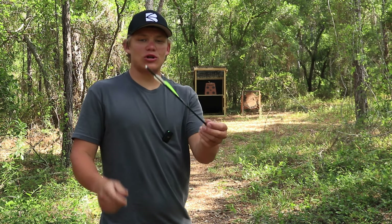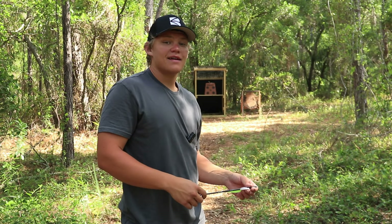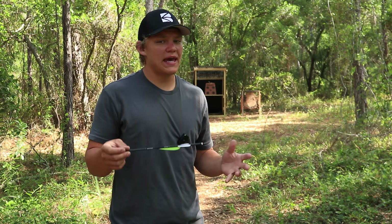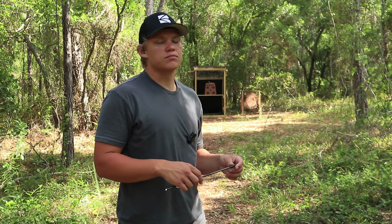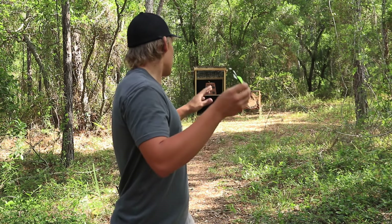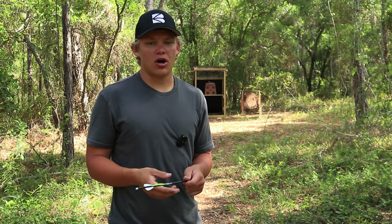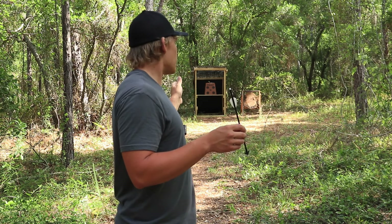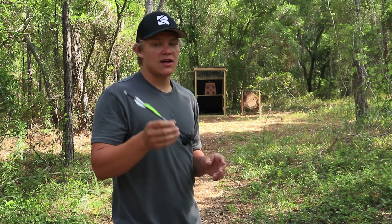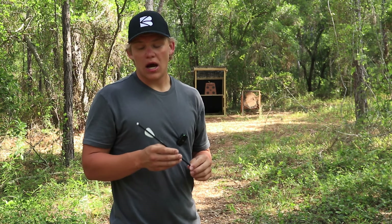We took a few shots with the three-vein bolt and the bolt is flying a lot better. The flight path is definitely more predictable, and as I expected, it doesn't do that little jerk at the very end — it's hitting straight. I'm assuming that at distances past 25 yards, that kick would affect the bolt a lot more, but with three veins this bolt is going to fly much more consistently at further distances.